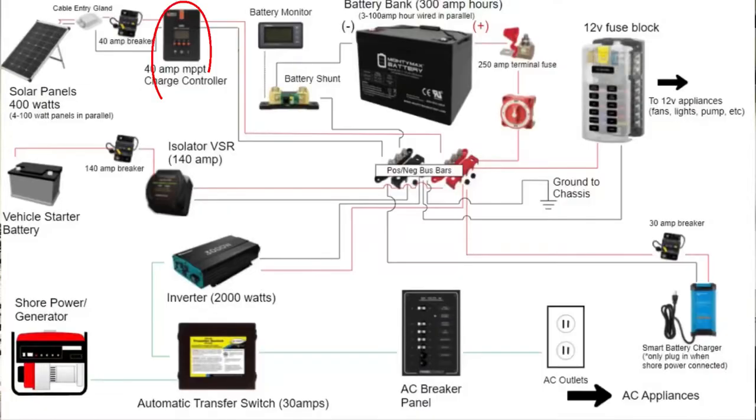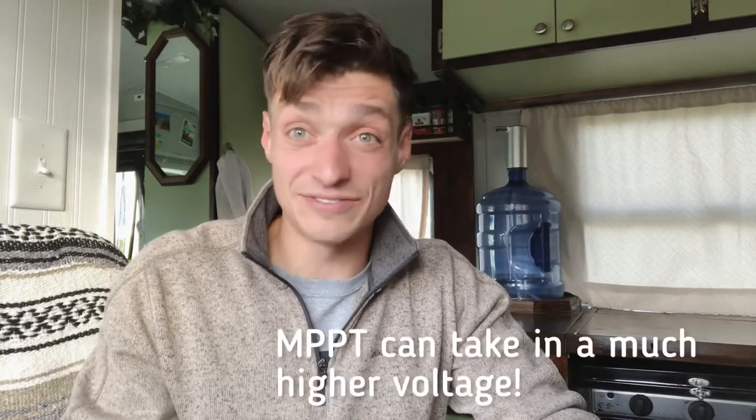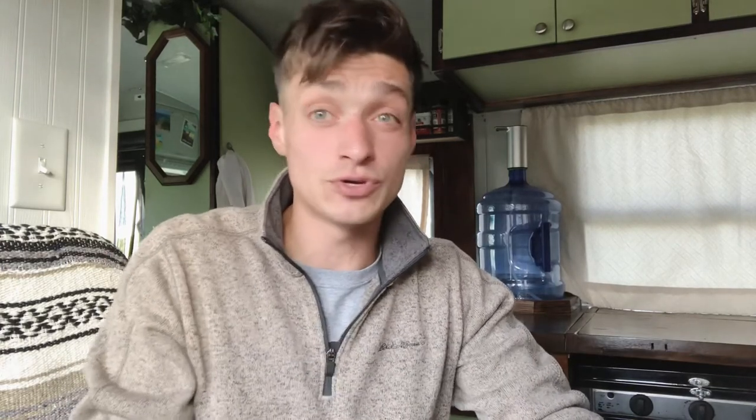To use the solar panels, as we covered in video one, you need a charge controller. There are basically two kinds: PWM and MPPT. I would go MPPT - it's much more efficient, and unless you have a really small system on a very tight budget, the small amount you'd save going PWM probably won't be worth it.